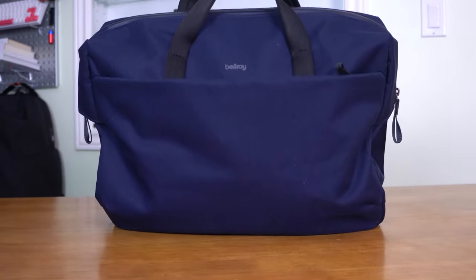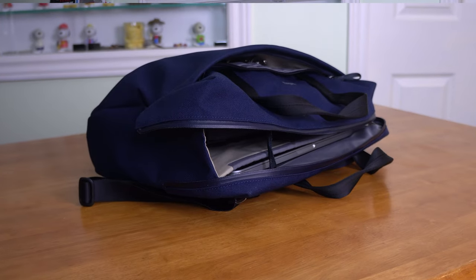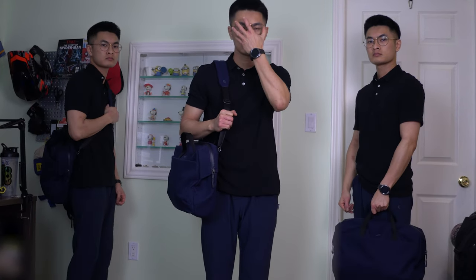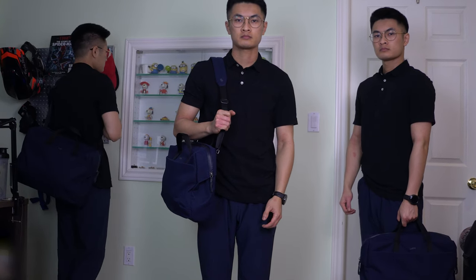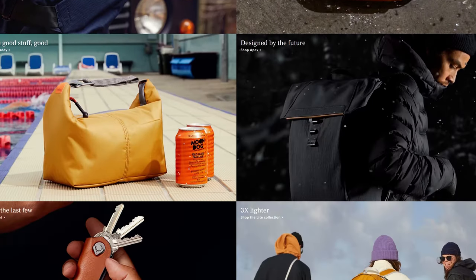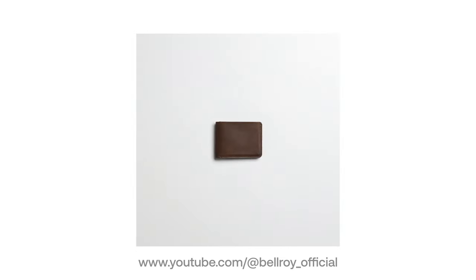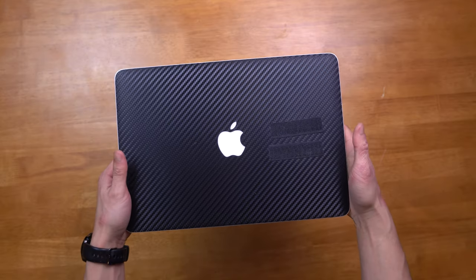The Bellroy Tech briefcase is a high-quality, stylish briefcase designed to keep all your tech devices and accessories protected and organized. Whether you are a professional, a student, or a traveler, this bag will let you carry all your work-related items to and from your office or study space. Bellroy is an Australian-based company that designs everything from bags to wallets and other useful accessories. They emphasize functionality and style while making a commitment to using sustainable materials whenever possible.